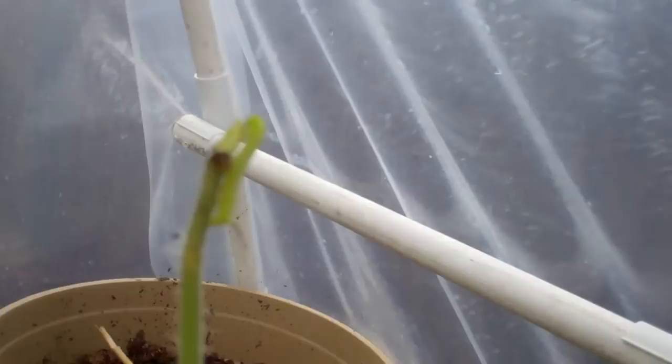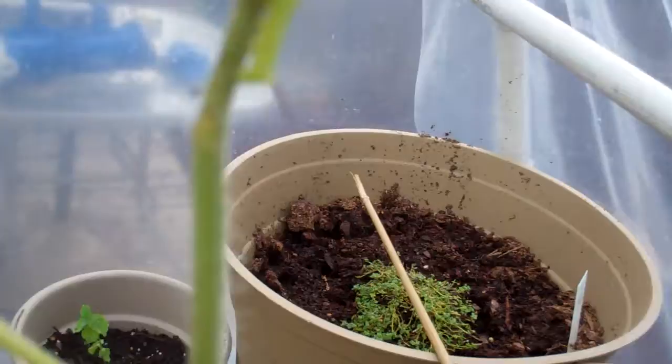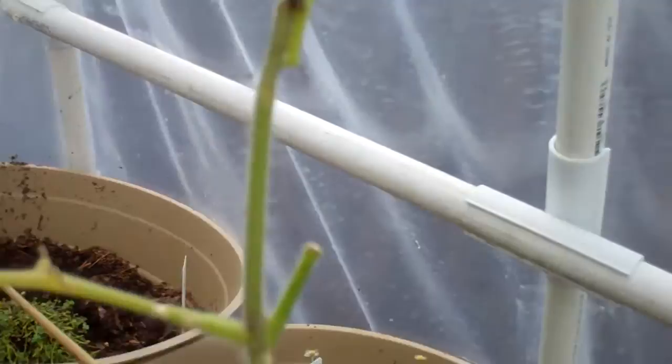I'm Juanita with David's Garden Seeds and Products. Yesterday David found some tomato hornworms on this tomato plant. I came out to check on things and noticed right there on the exact same tomato plant — where they've already eaten all the leaves — is another one, and here's one down here. Two more on the same plant. I don't know where they came from, but David sprayed this plant with Safer Soap yesterday.